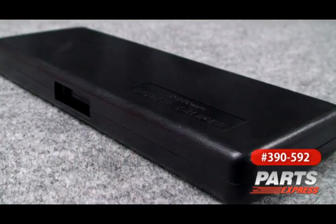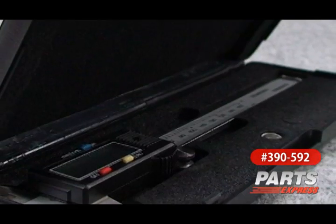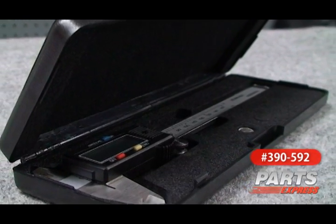It's just that easy. These calipers come with a handsome and durable foam-lined carrying case and an extra battery. Stop guessing and get your measurements right. Check it out today at PartsExpress.com.